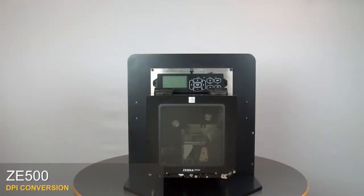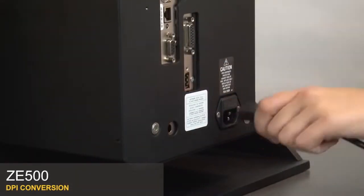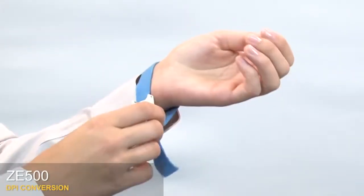ZE500 DPI conversion. Turn off the print engine and remove the power cord and data cables. Use an anti-static wrist strap and mat.